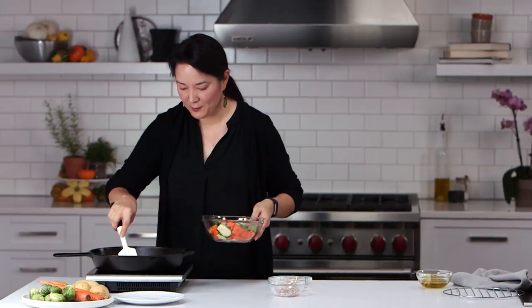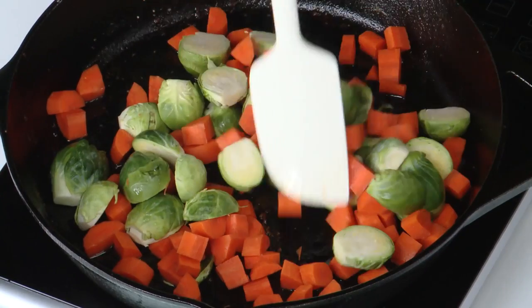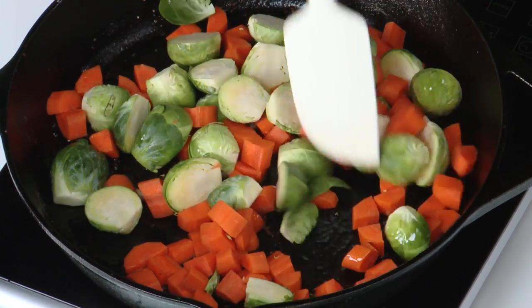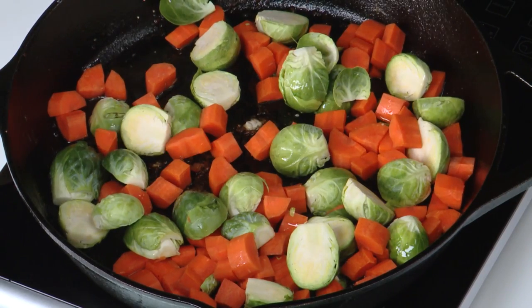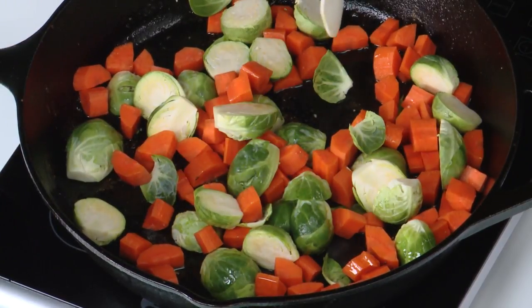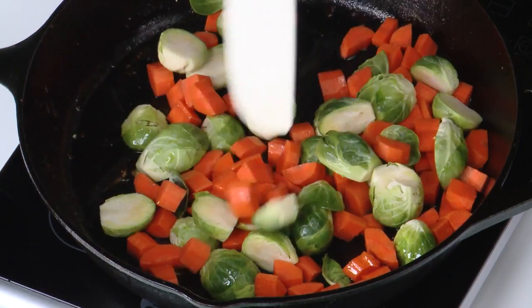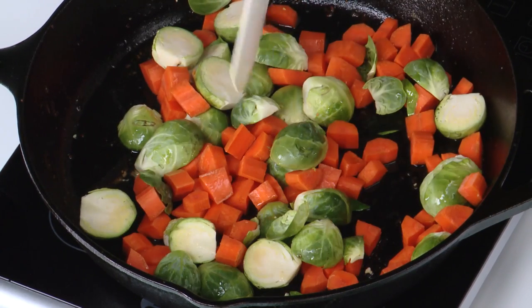Now we're going to take those chicken drippings that are in the pan and cook our vegetables in it. Schmaltz is a Yiddish word for chicken fat. So when this recipe is called crispy chicken thighs with schmaltzy vinaigrette, this is the schmaltz. Those wonderful chicken drippings are here in the pan. I'm going to add some Brussels sprouts and carrots and cook those. This still gets the Cooking Light Nutrition seal of approval — only about four grams of saturated fat per serving.